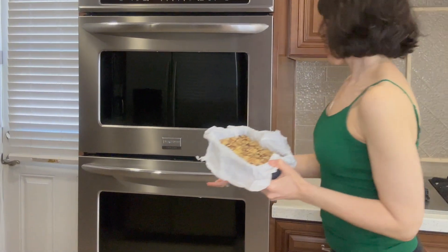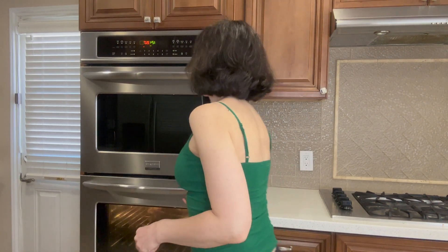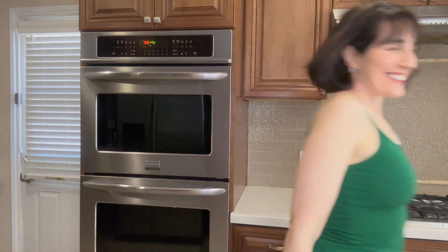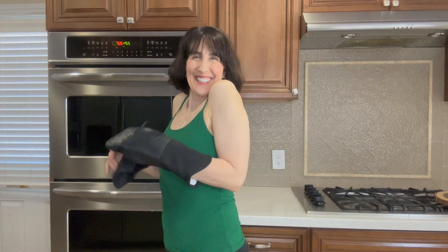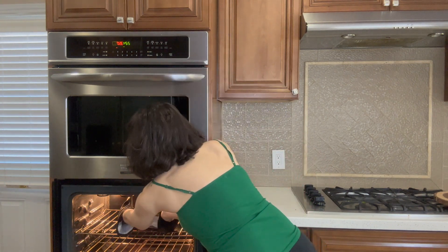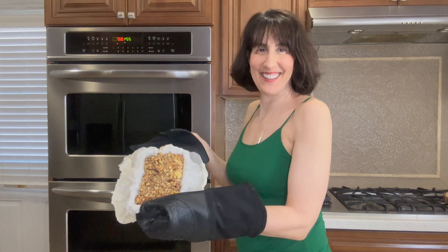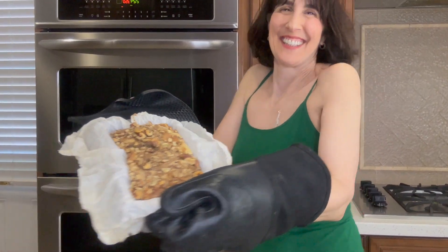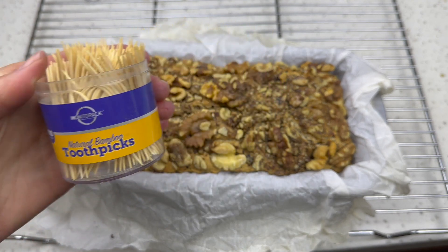By now your oven should be preheated. Put your applesauce bread in and check it after about 45 minutes — mine took about 55 minutes. Your home is going to smell so amazing: the apples, the pumpkin pie spice — so good.